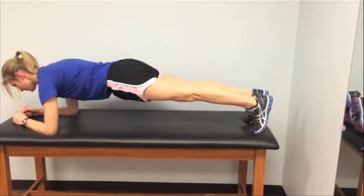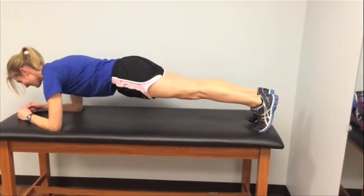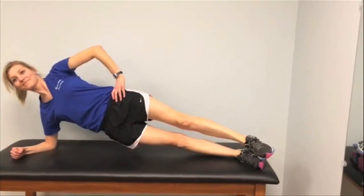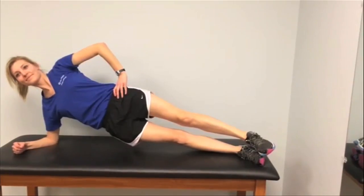For the plank, you're going to lift your hips up until your body is in a straight line. Tighten your abs and rotate your tailbone under so you have just a slight curve across the back of your spine. You should feel this in your abs, and you want to hold it until you start to lose form.